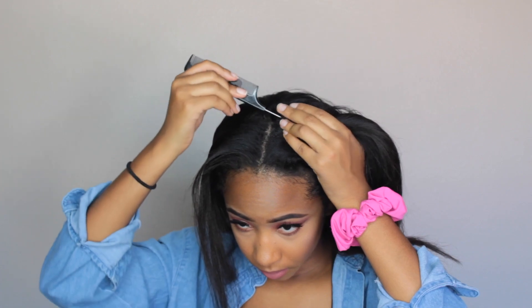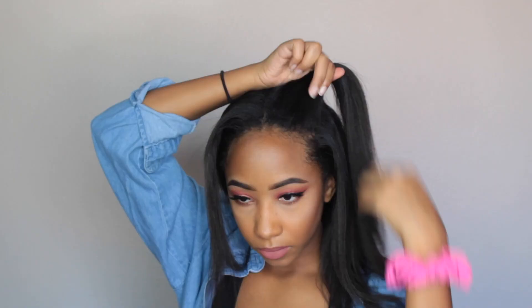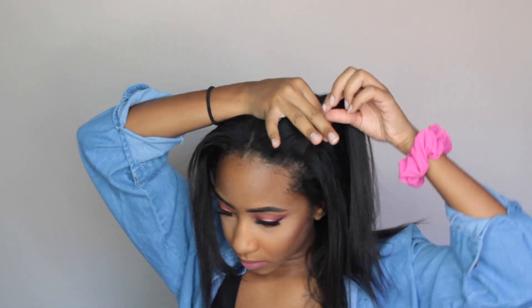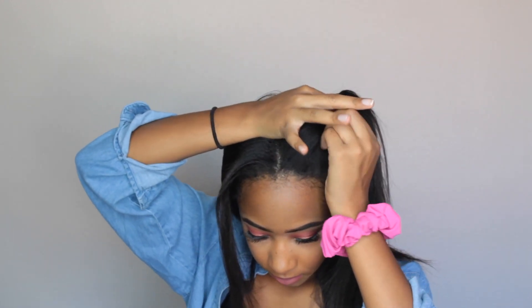And for the next one, this hairstyle is very cutesy — it's just two small pigtails right in the front half of your head, and it just looks super adorable and cute.